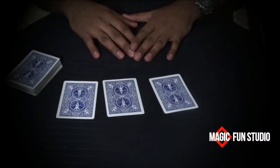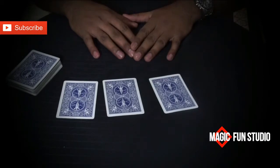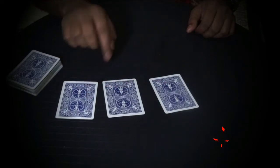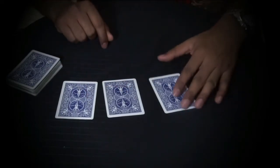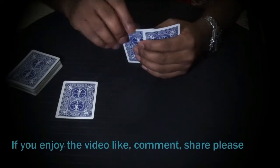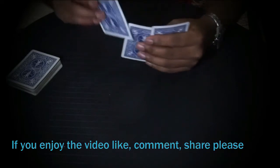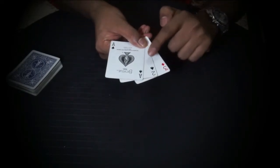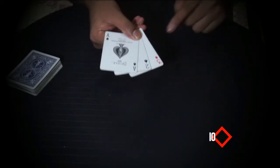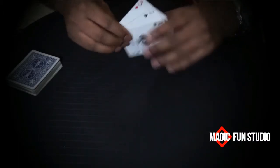I have three cards and now I'm going to show you the cards as well. You have to remember all the cards I'm going to show you — one, two, and three. I have the Ace of Spades, Two of Spades, and Three of Diamonds. You have to remember all the cards, but especially remember the middle card.